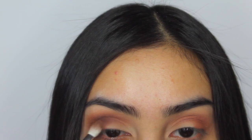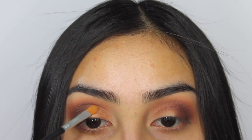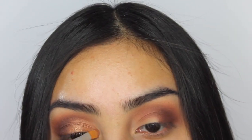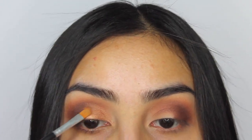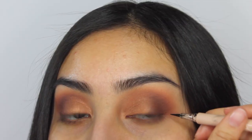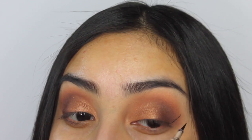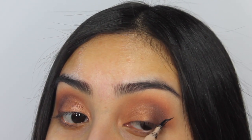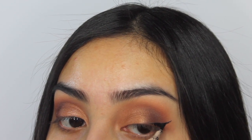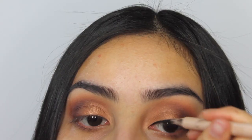I'm taking the shade Kim from the palette and putting it on my lid. I sprayed my brush with a setting spray — Urban Decay, but you can use MAC Fix Plus. The brush I'm using is by Japonesque; it came in a travel set and I love it for packing on color on the lid. After that I'm going to be doing my liner.